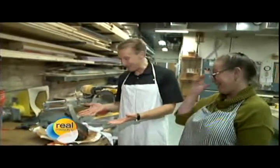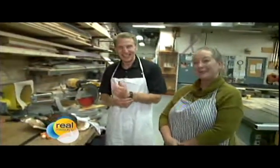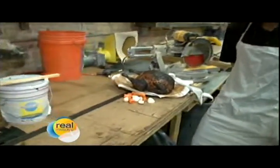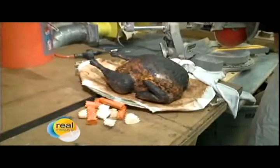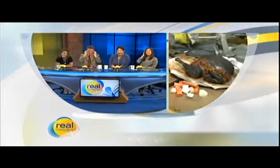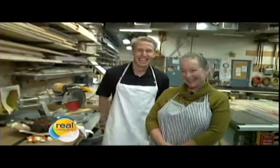That almost looks edible — that is pretty darn impressive. That's how it was made, all from foam and saws and paint and wax paper and stuff like that. How does she know all of that? Is there a school for this? I've been working in props for 35 years — that's how. Fascinating. She is good at what she does, that is for sure.